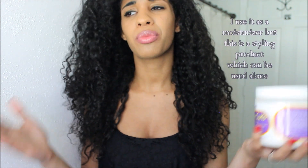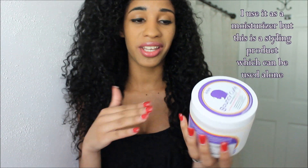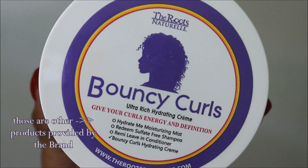I was just scrolling through different moisturizers and this had high ratings. I was looking for different moisturizers to try besides the Curling Hands Smoothie, because that was the one I was using for a long time — your hair gets used to something and it just doesn't work as well. So this says Bouncy Curls Ultra Rich Hydrating Cream, gives your curls energy and definition, anti-frizz, touchable curls.